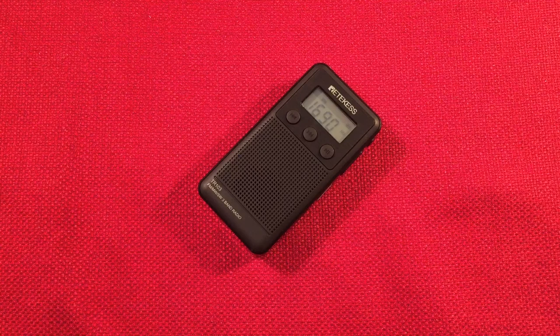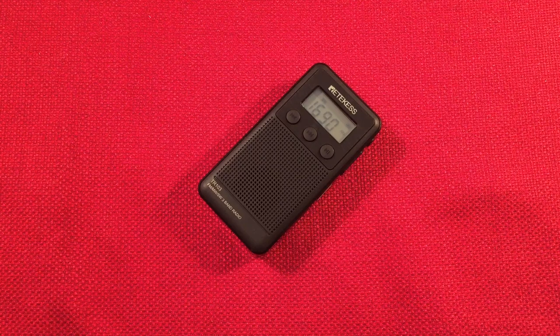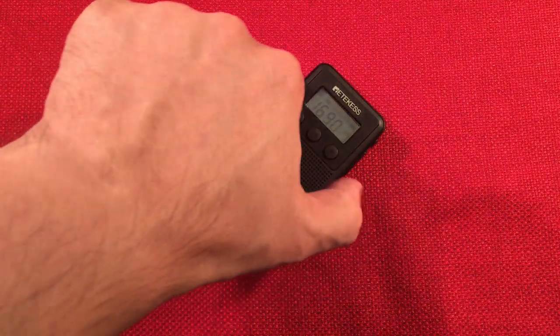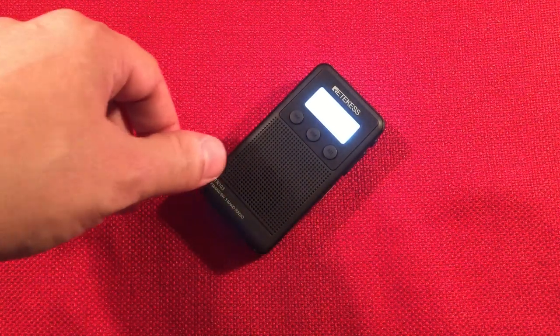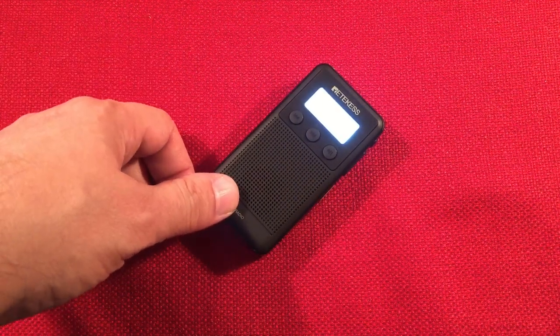Top of the dial - 1690, WBON, Chicago, Illinois. And with that, we're going to turn this off.